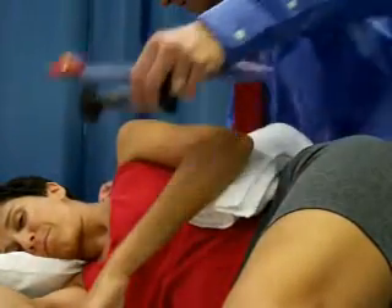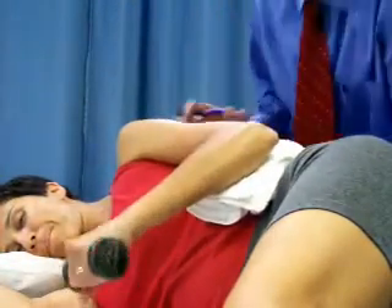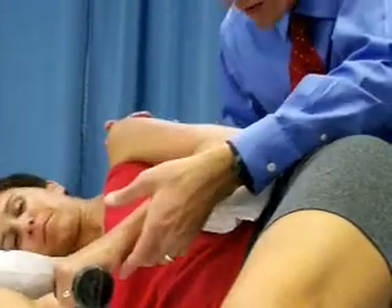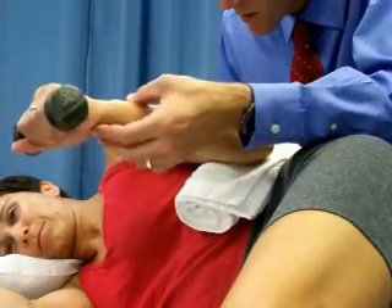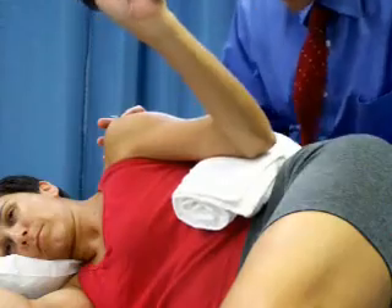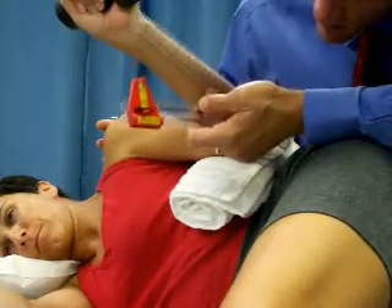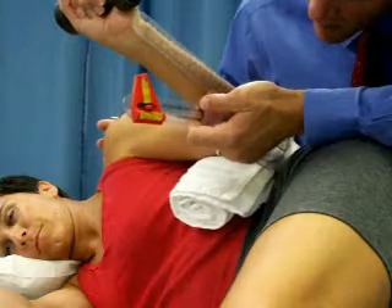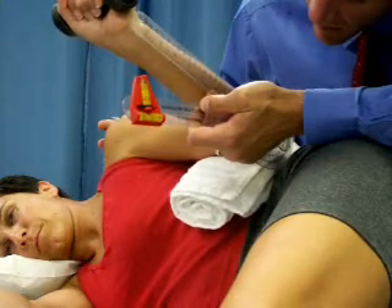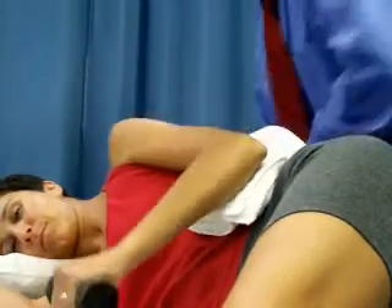Here is our two-pound weight, and we use two pounds in this clinic as a standard. Just roll that up there nice and easy — try not to bend the elbow, so it's a straight lift. And 27.